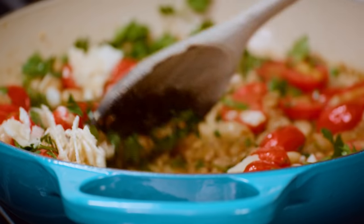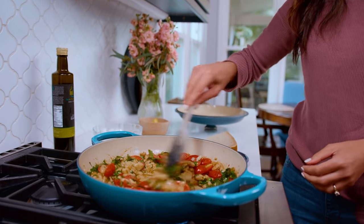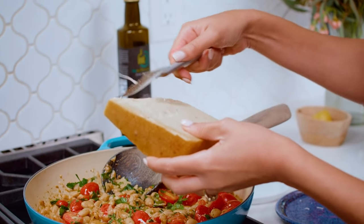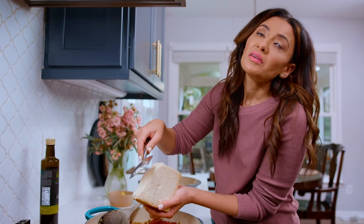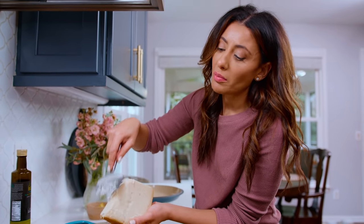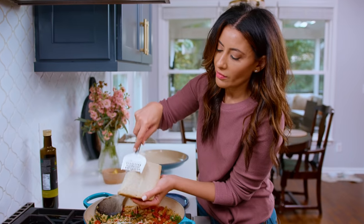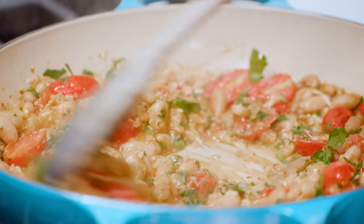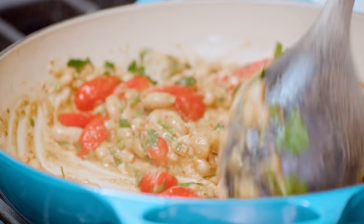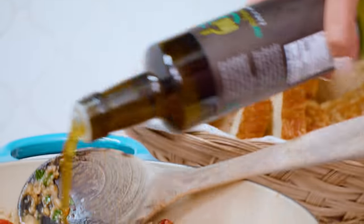From here, Parmesan. Look at that richness the parm is already adding. Going in with some Pecorino Romano — nice and nutty. And if you don't have Pecorino Romano and you don't wanna pay for it, I understand — just do parm. But you do need some cheese to load up the flavor and give this bean situation a little something extra. Creamy, delicious goodness right here. I gotta add a little bit more olive oil. Now we're talking.